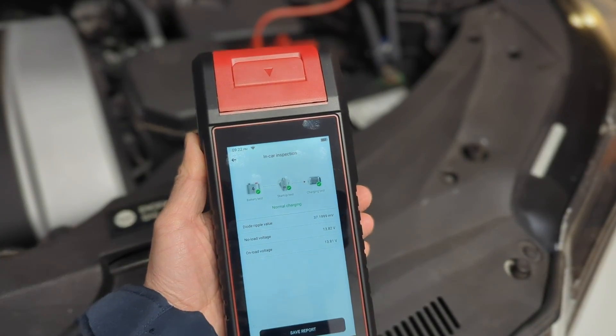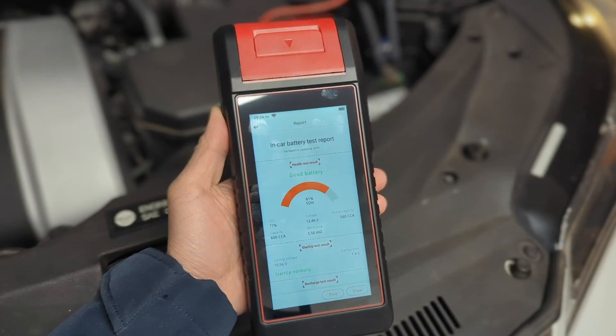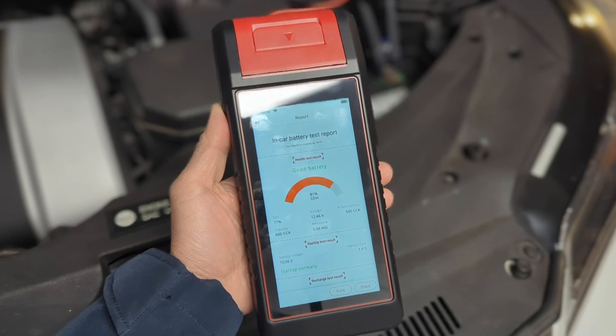Now we are done with the test. We can save the report. The scanner has a built-in printer, so let's print it.